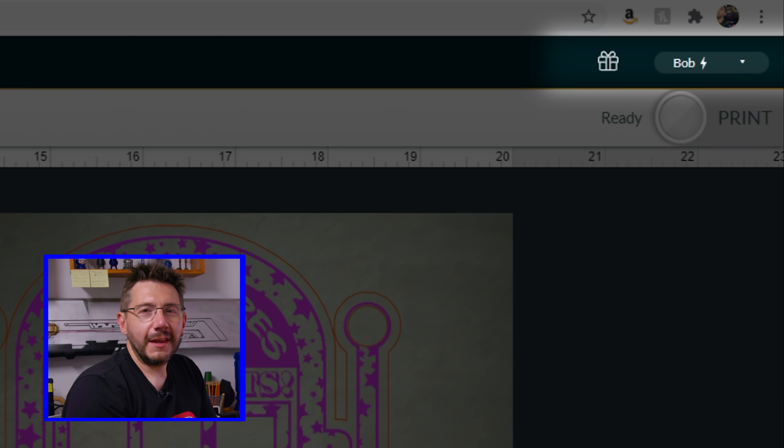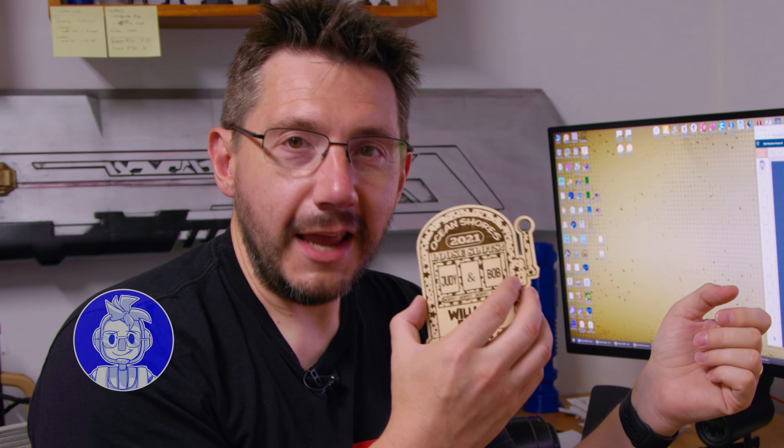I refuse to say that Glowforge is a 3D laser printer, I promise you. But they don't care — they said call it whatever you want. And so if you look up here, it is called Bob. We're going to send this to Bob and Bob is going to make us eight more of these.